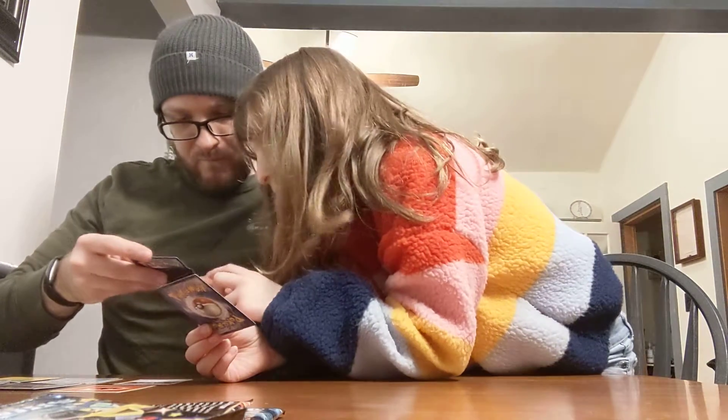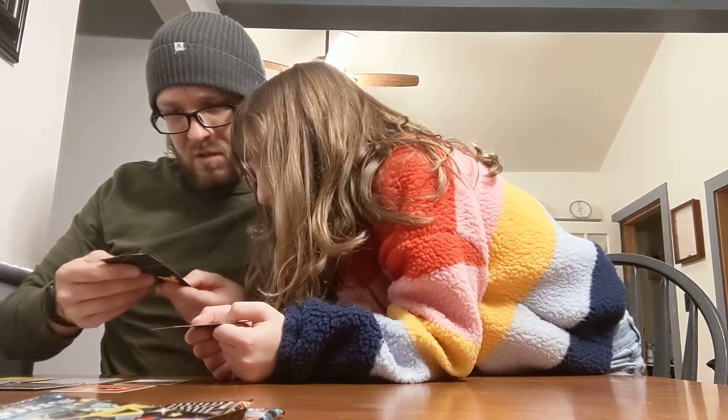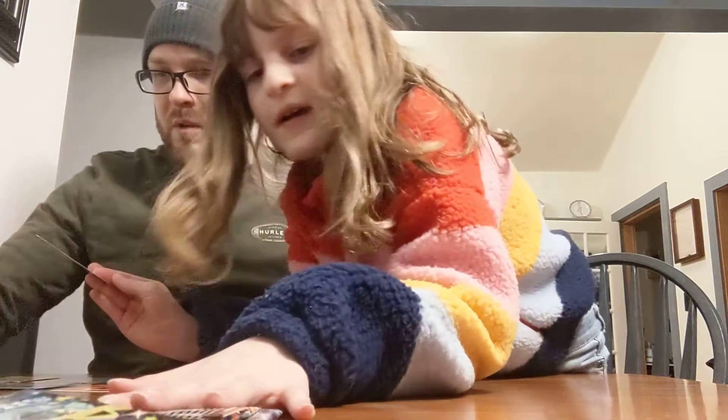Is it rare? Yeah, it's one of the shiny silver rares. I think it says SV something. These are like secret rares — all the shiny ones are secret rares. Those are cool. Here's the trainer — that's a cool one. Good pull, baby girl.